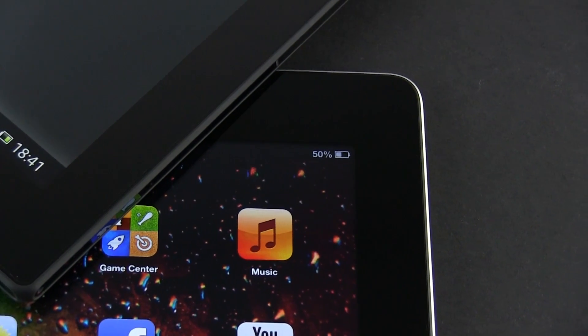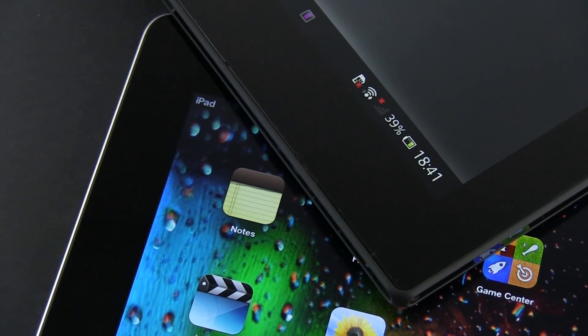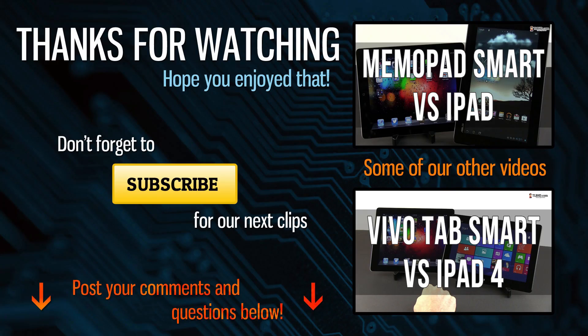And that's about it for now. Let me know what you think about these tablets and what would you choose right now if you had at least $500 to spend on a brand new slate. I'm looking forward to your replies, and as always, if you enjoyed this clip, hit the thumbs up button and subscribe to the channel for more. I'll catch you later.